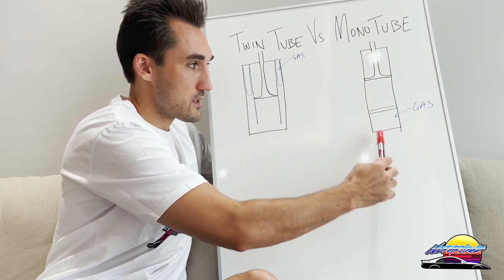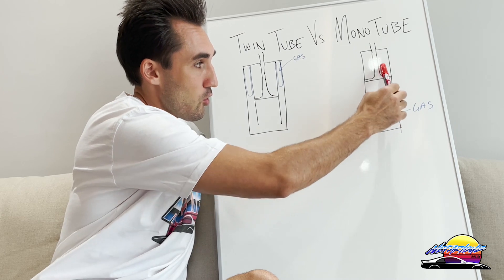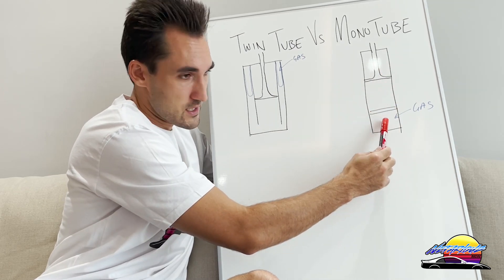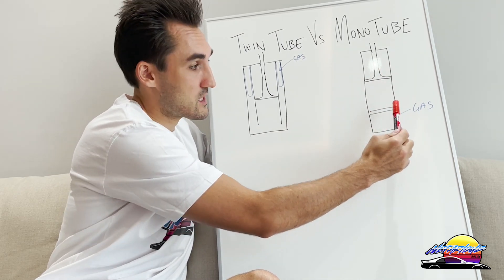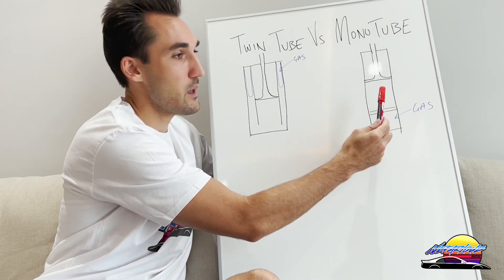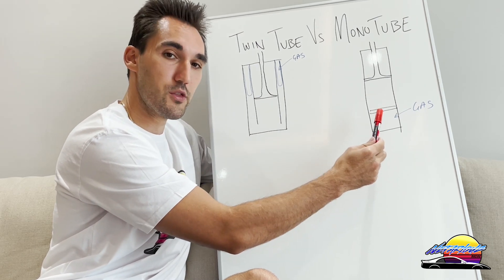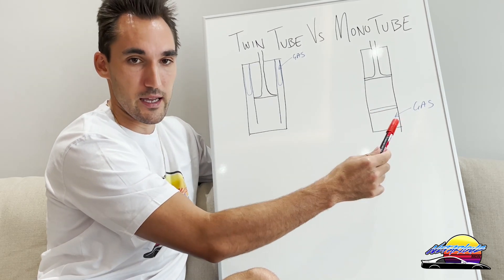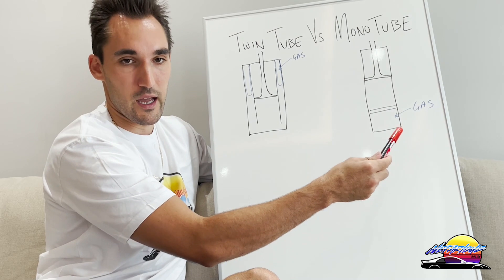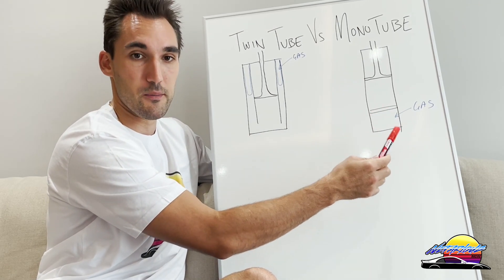Mono tube dampers, on the other hand, have only one singular tube. The piston sits inside with damper oil on one side and high-pressure gas on the other, separated by a divider. That high-pressure gas makes mono tubes typically more responsive, though you feel more through them, making them slightly less comfortable — but they're more responsive so they're typically better for track.